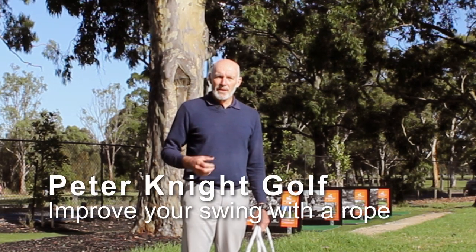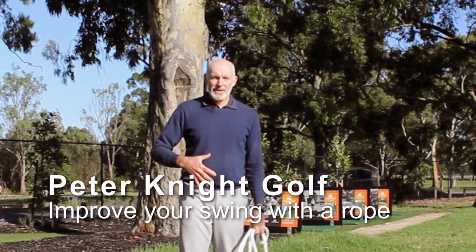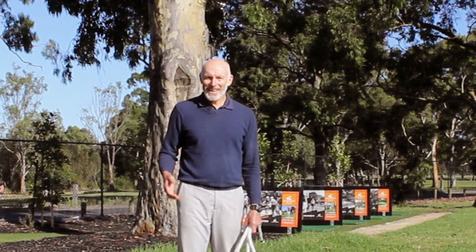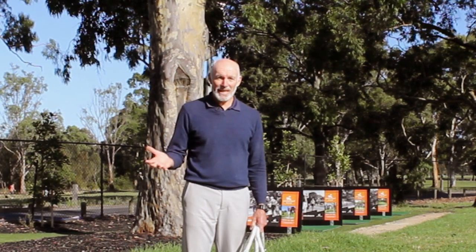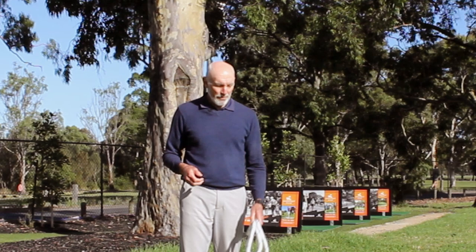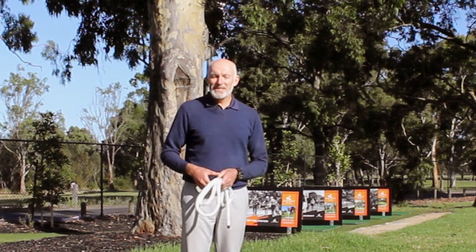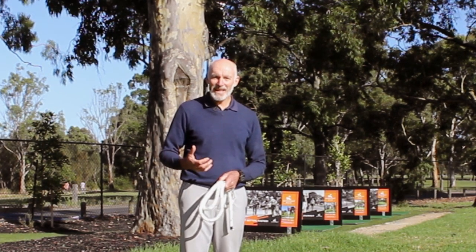What if you could find a way to make really good quality movement, get more power in the swing, get the club to swing on plane, and be able to hit the ball better? Well there is a way, and we're going to use a rope today to demonstrate how you can go about doing that. Hi, my name is Peter Knight and I've created this channel Peter Knight Golf to help you play the best golf you can. Today we're going to look at what benefits there are in swinging a piece of rope to help your golf swing.